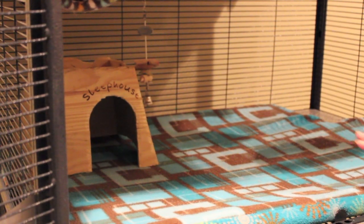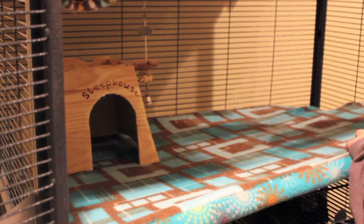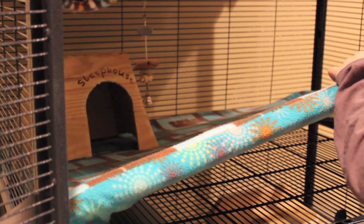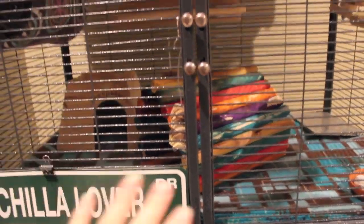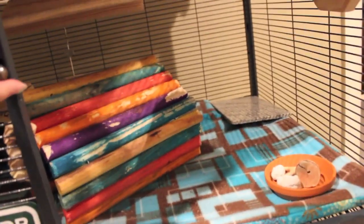Now you just decorate their upper level with the houses and stuff you want to put up here. I just finished accessorizing and decorating their upper level for this week's cage. I'll give you a quick overview — I haven't let them up yet, but here they are.